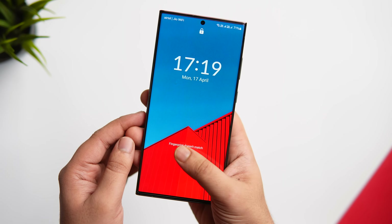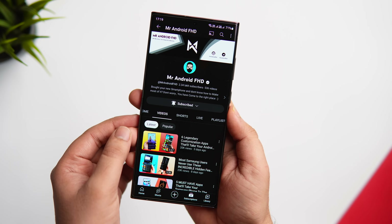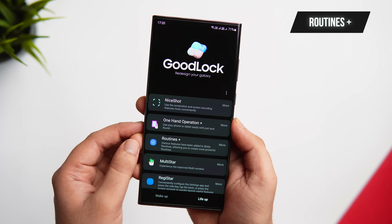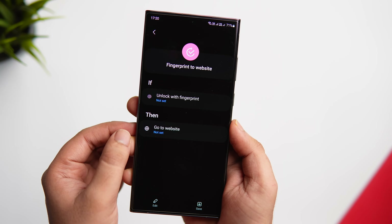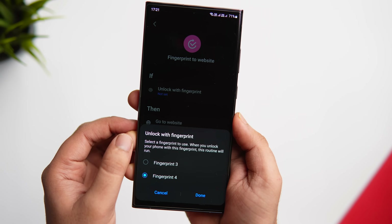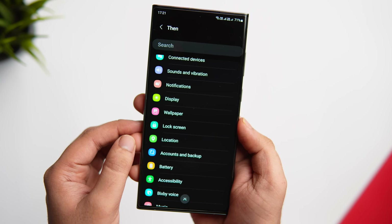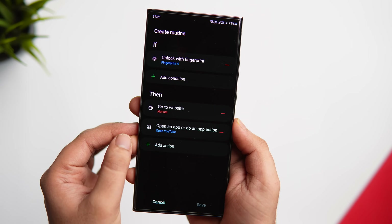On my lock screen, if I use my right thumb it unlocks instantly, but if I use my left thumb it not only unlocks my phone but also opens my favorite application. It's one of the quickest ways to open any app directly from the lock screen. To enable this, you'll need a Good Lock module called Routines Plus. Open Good Lock and install Routines Plus, then go inside it and select Fingerprint to Website. It lets you open any favorite website or app when you unlock with a fingerprint. Register one finger just to unlock, and the other to open a favorite app. Select the fingerprint you want to use, tap the edit icon, then go to Apps and select the app you'd like to access.